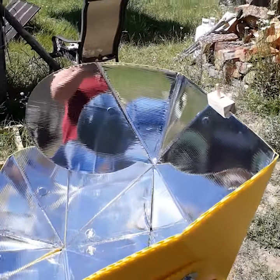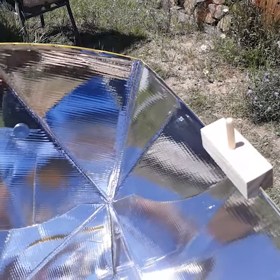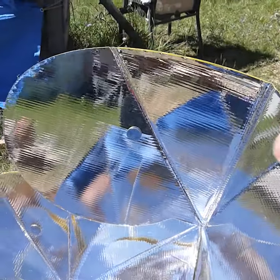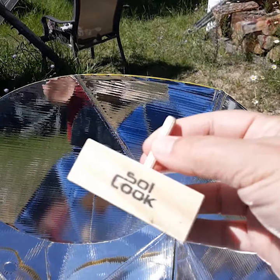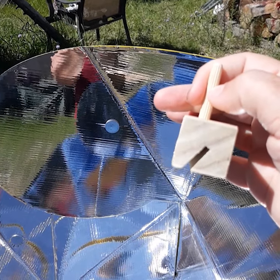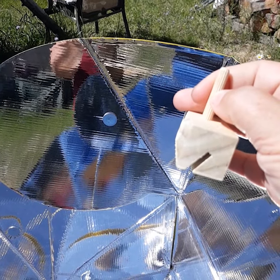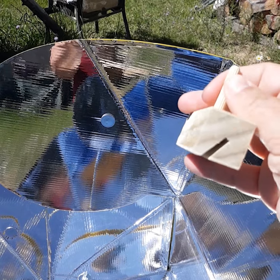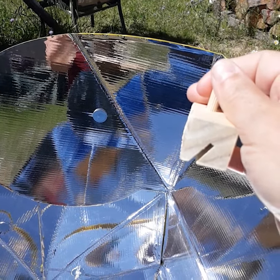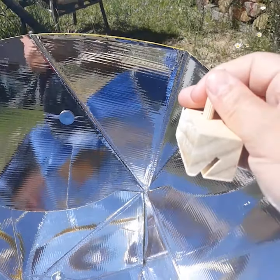I've placed this — I think he calls it the Sun Finder — here on the top. It's this little wooden piece, it's very clever. You can see that it's got a diagonal cut through the center of it. We're gonna place it on the top edge of our top reflector so that the shorter, skinnier section is towards the front, is how I would word that.